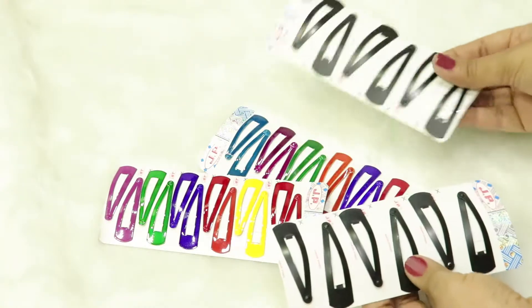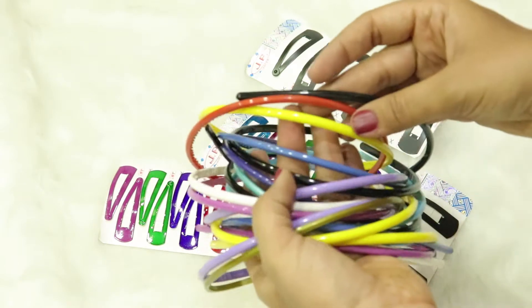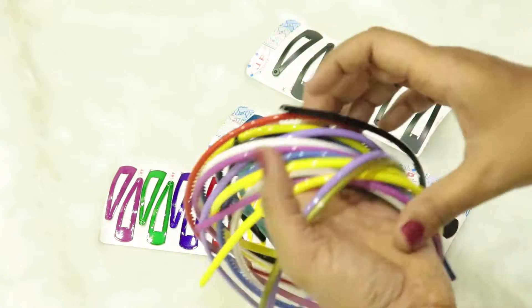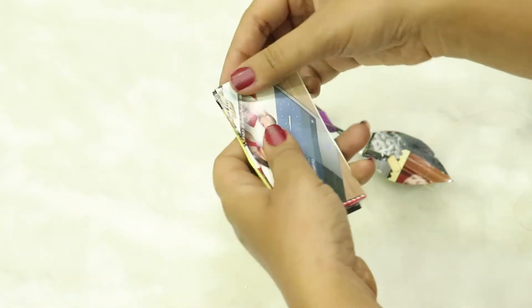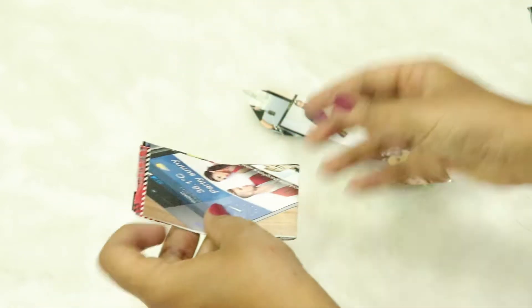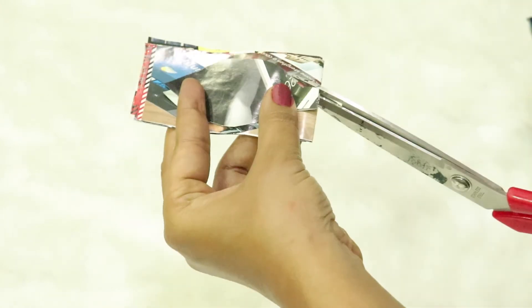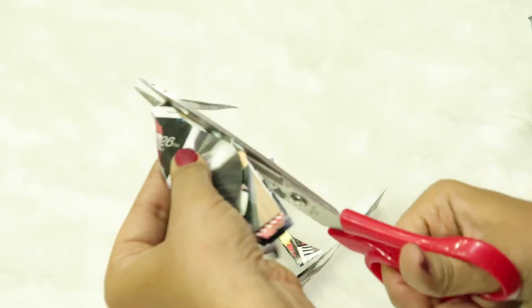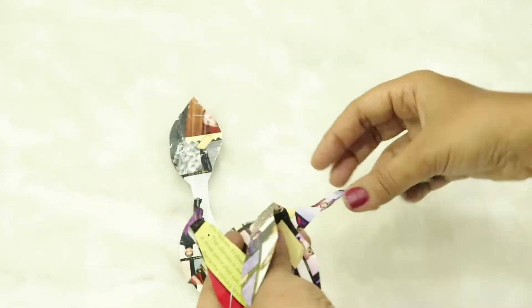I got these clips — they're called tick-tick clips — and some hair bands. These hair bands look so colorful! Make sure you cut the magazine into strips like I have done; I've left about two inches. I've already made one to use as a template — follow me.